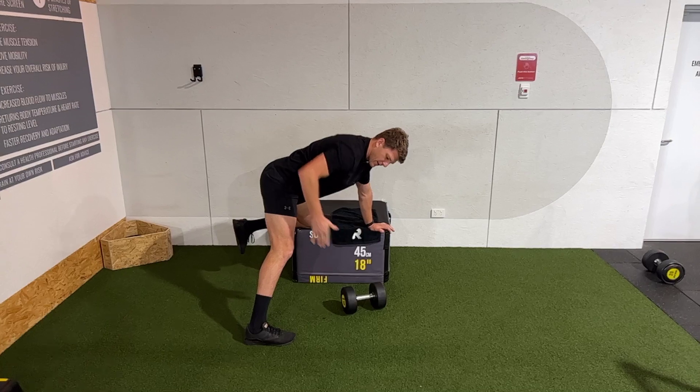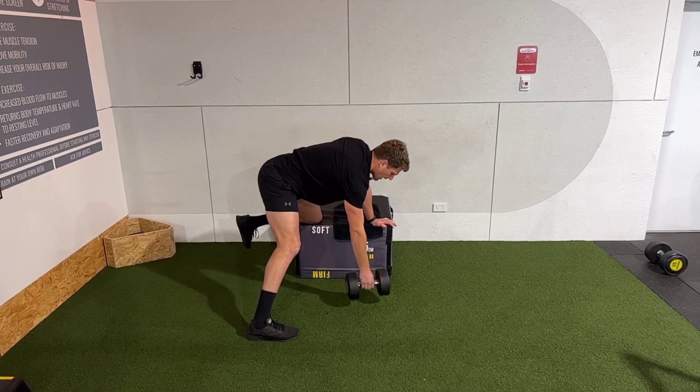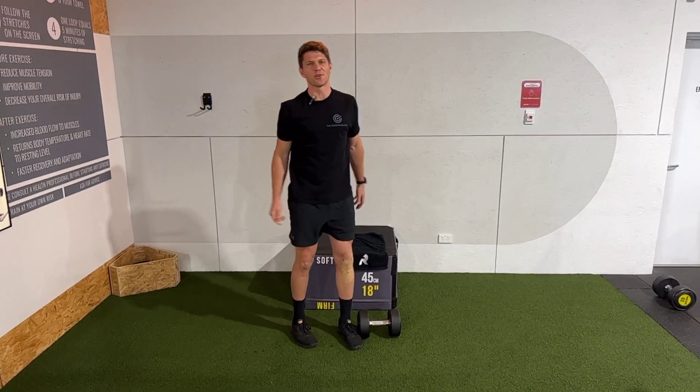You'll notice there's a bit of an arc in the way the dumbbell or the weight moves — that's deliberate, to switch on the big muscles of the back.